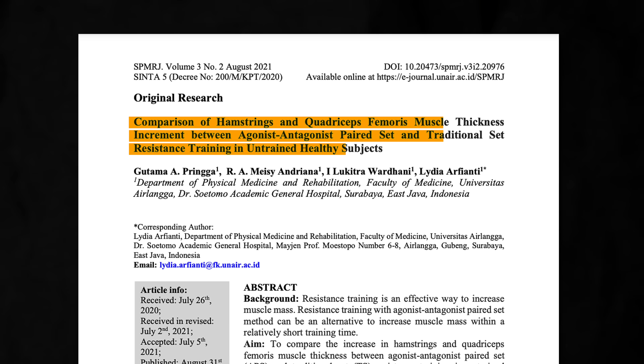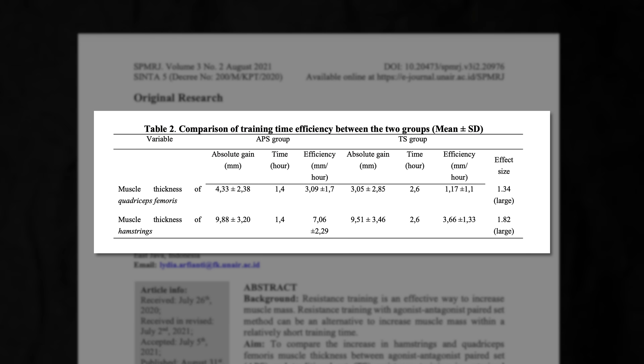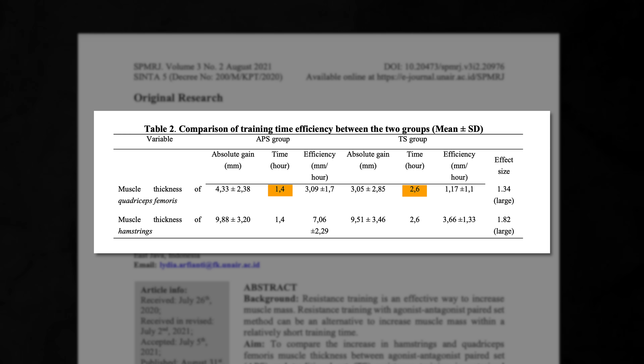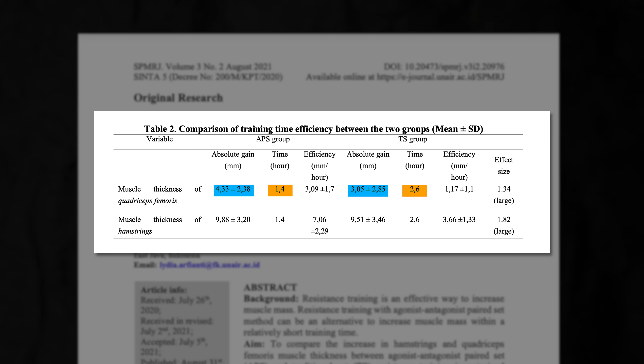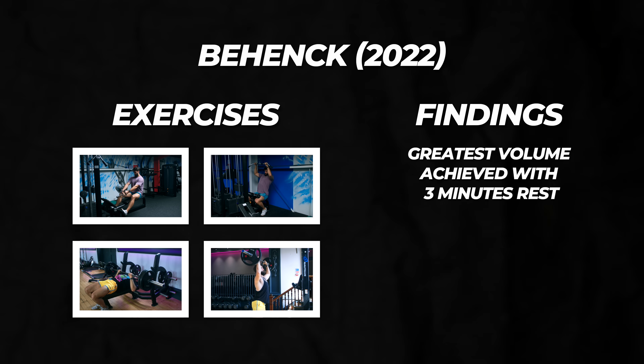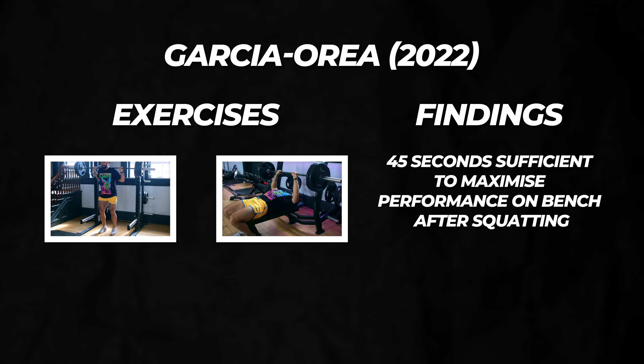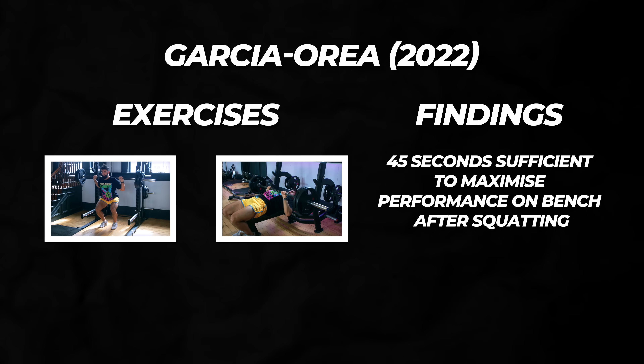Finally, a 2021 study by Pringa and colleagues had participants perform the seated leg curl and leg extension either separately or as a superset. The traditional group took nearly twice as much time to finish the workout, only to get similar muscle growth as the superset group. We also have at least four acute studies where participants performed either a traditional workout or the same workout simply supersetting movements that don't overlap in terms of the muscle groups being targeted.